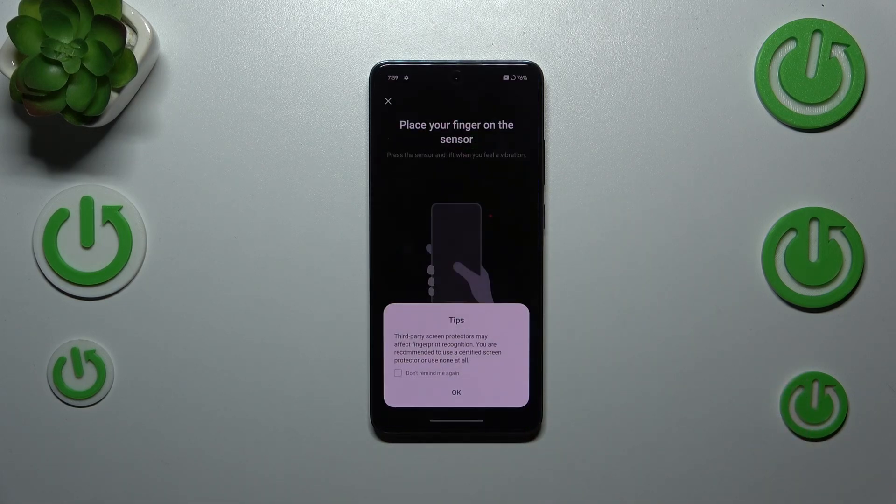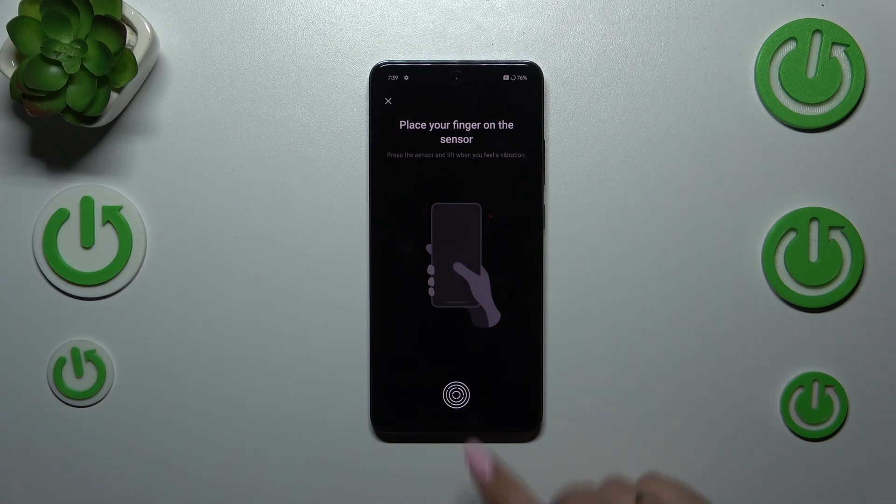Enter your screen lock, or add one if you don't have one. Now we've got this section where we can add our fingerprint. There's also a tip to be aware of: if you have any kind of third-party screen protector, it may affect the fingerprint sensor and make it harder to recognize your finger. Tap on OK.